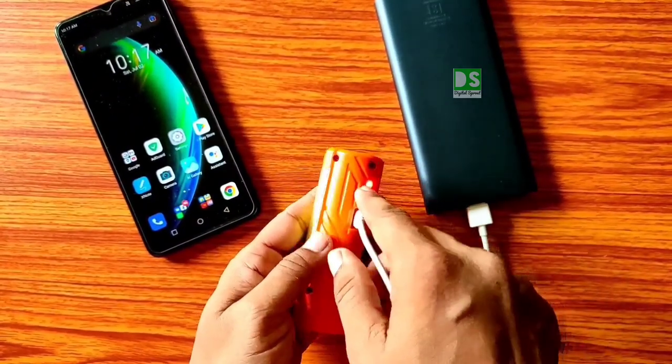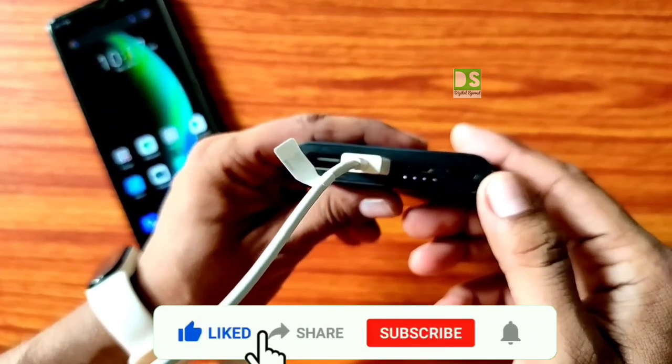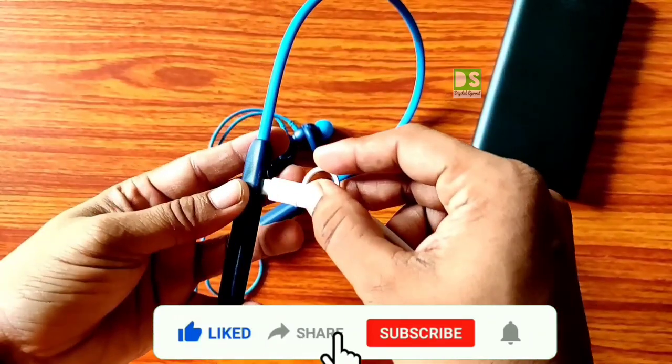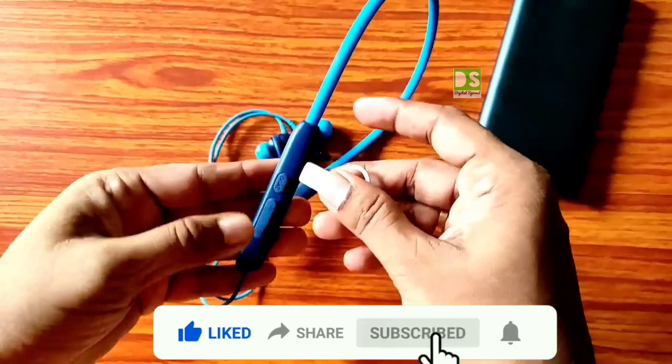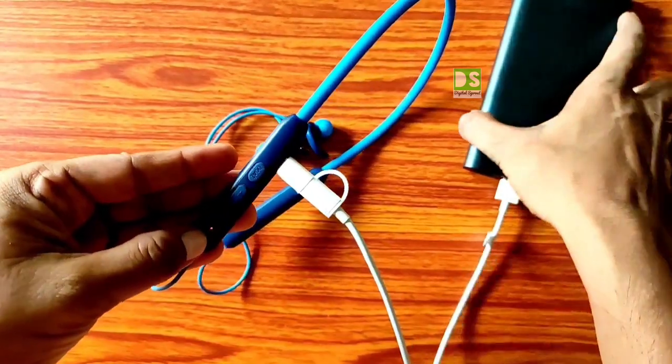One of the most notable advantages of using this cable with a power bank is that it stops charging automatically when fully charged, so there is no fear of overcharging. Low power devices can also be charged by this cable. Signing off — see you in the next video. Thank you.